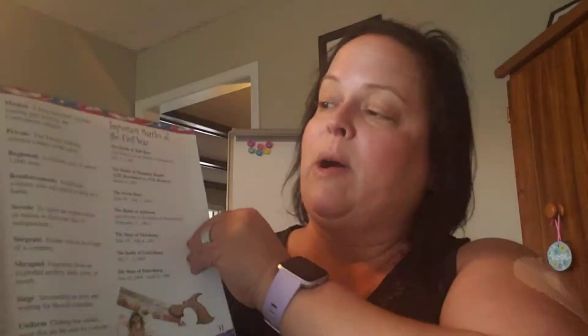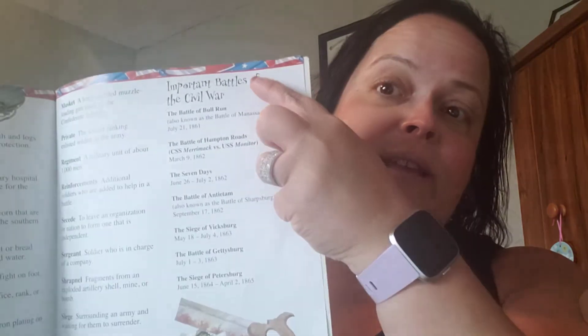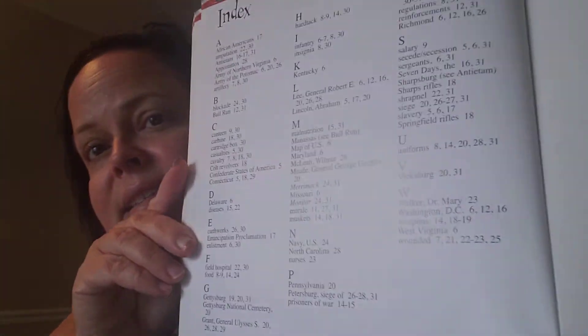Just like any non-fiction text, it has a glossary, which is like a mini dictionary in the back of a non-fiction book, telling you what some of those words you didn't understand meant. It also has a list of important Civil War battles where you can make a timeline. And finally, it has an index. What's important about an index is that if you just needed to find information for research — like what Civil War soldiers wore, what guns they used, or how they got paid — you could use the index to look for just those items, so you don't necessarily have to read the entire book.